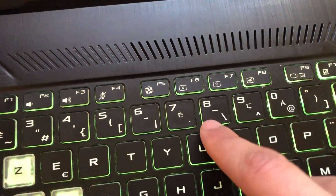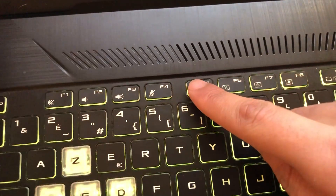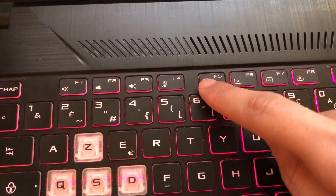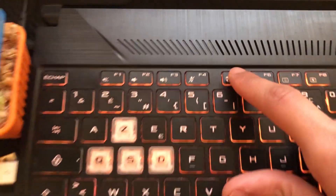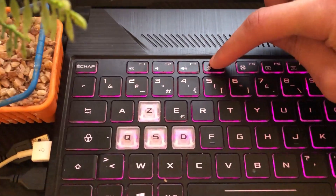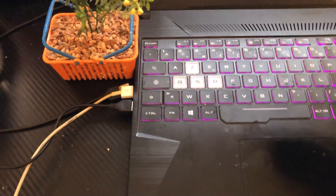If F7 doesn't work, try F5. Most HP ProBook laptops use F5 for the keyboard backlight. If F5 doesn't work either, try F4 and see if that works.